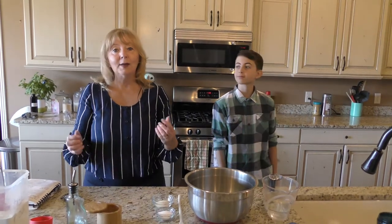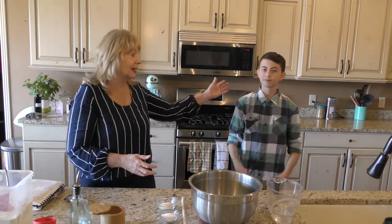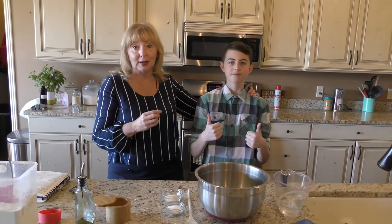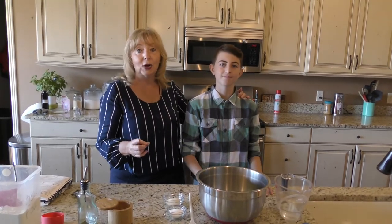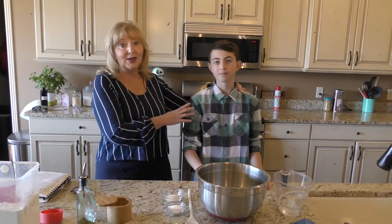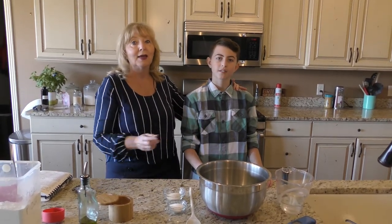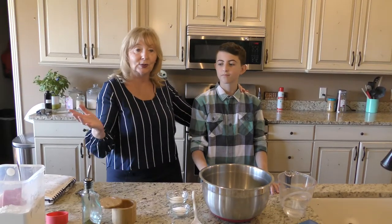Welcome to Everyday Cooking with Ann. I'm so excited to be here in St. George, Utah with my grandson Xander, who you're meeting today. I am so impressed — he sent me a picture last week of my French bread recipe, his first ever loaf of French bread that he made all by himself without any help. So I said, hey, we've got to put you on camera and show everybody that anybody can do this recipe. If anybody has a desire to make bread at all, this is a great recipe to start with because it's got just a few ingredients. I'm going to let Xander explain how he made the bread. So take it away, Xander.